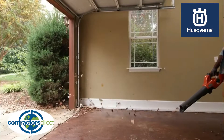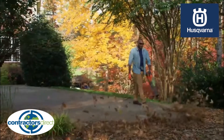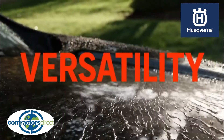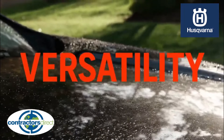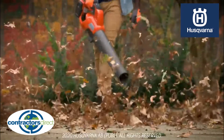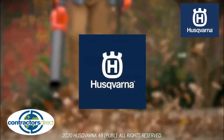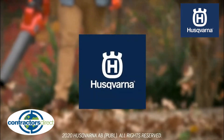With its lightweight, easy maneuverability, and exceptional blowing power, the 230 IB also gives you the versatility to do much more than just blow leaves and grass. So when it's time to power through your weekend chores, the 230 IB from Husqvarna will help you breeze through your next yard cleanup.